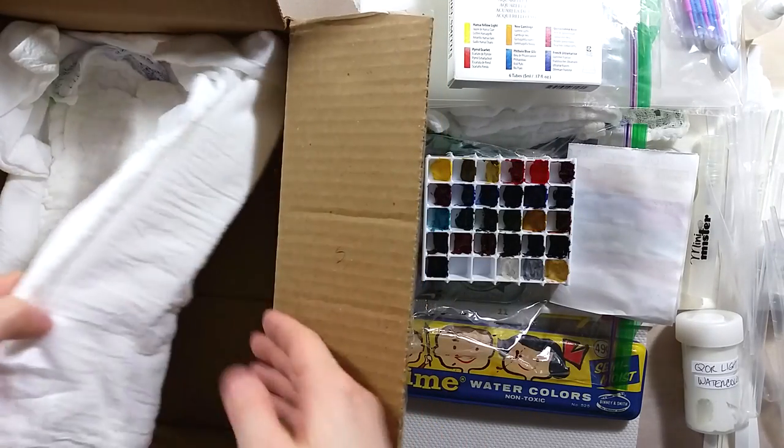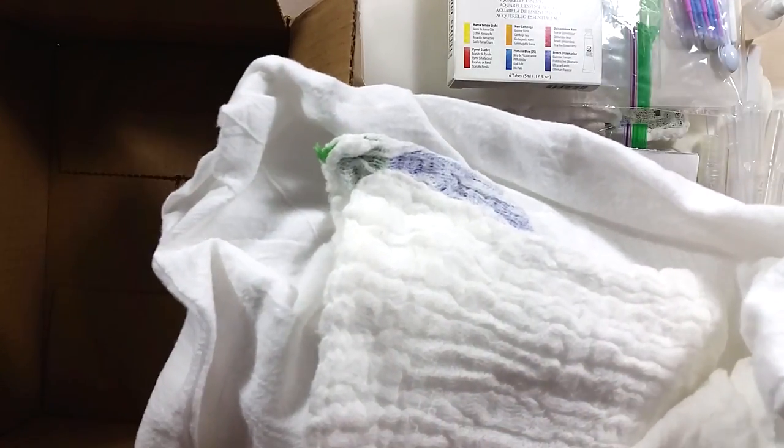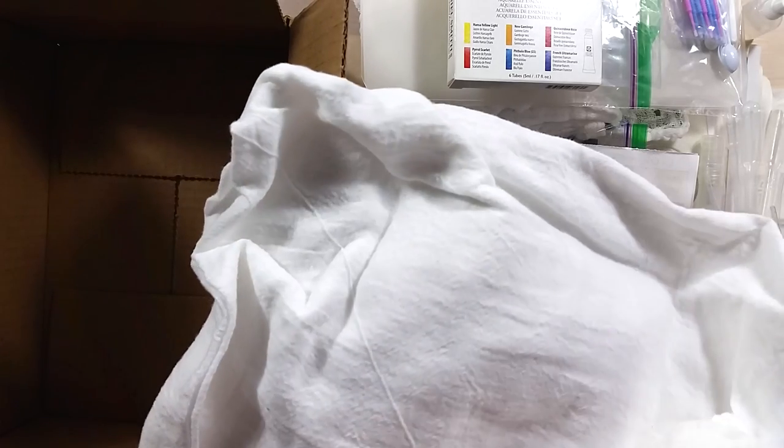The last items in this box are a laparotomy sponge and a flower sack white towel. It's a very interesting fabric and very bright.